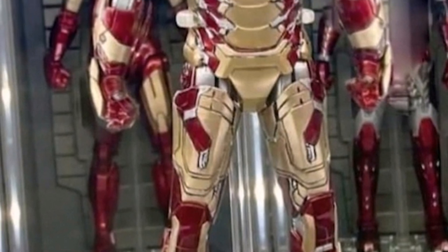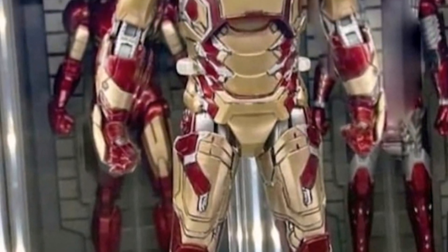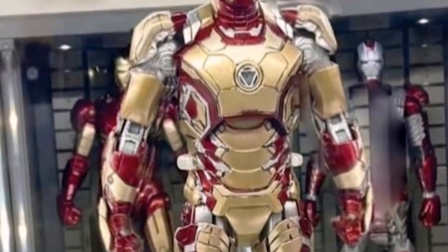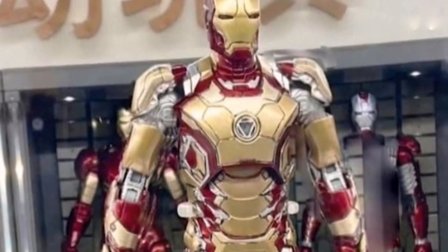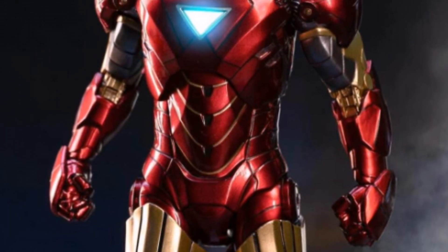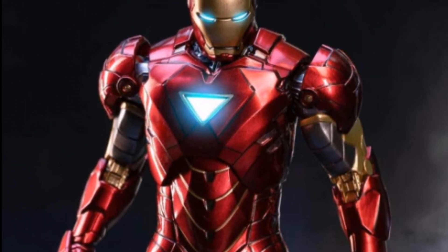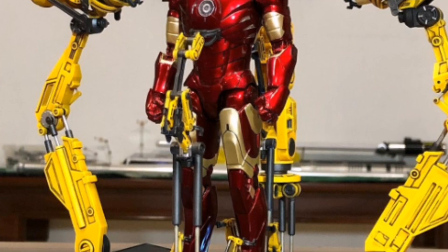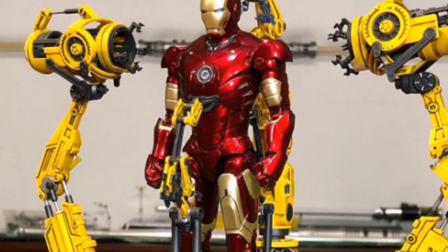Also, the upcoming Mark 42 — the gold and red color of this prototype does look very nice. Similarly, the Mark 6 — these are the promotional photos, and as you can see, you will probably still have this lighted-up chest reactor.